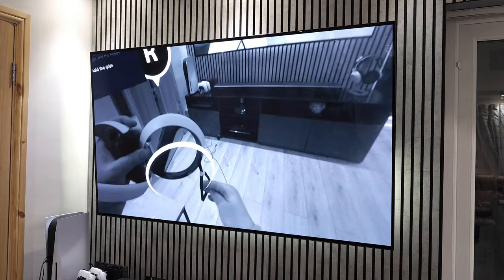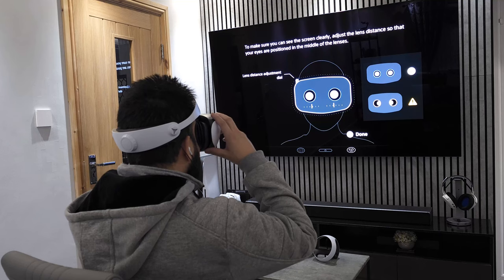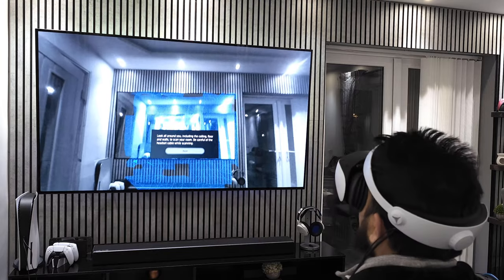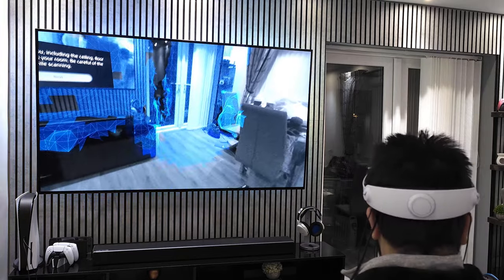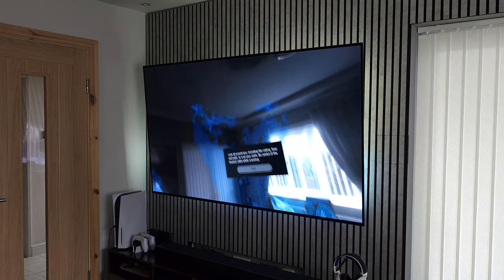The video pass-through is a godsend — it's a tad fuzzy but more than adequate when looking at your surroundings. Begin the eye tracking calibration steps; you can recalibrate if they're not quite right. The final step is to set up your play area. I chose the seated option as I was already sitting down, but subsequently changed to the standing option as I found the chair quite restrictive for some of the games I wanted to play.